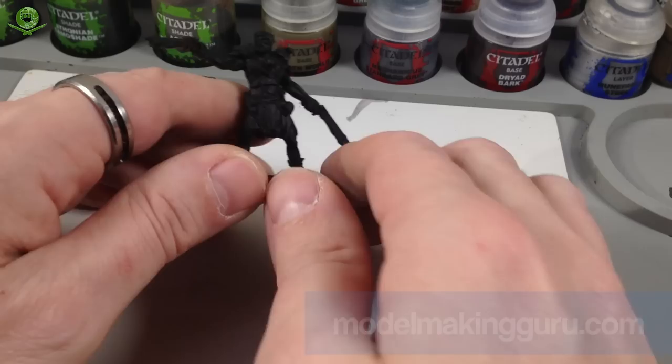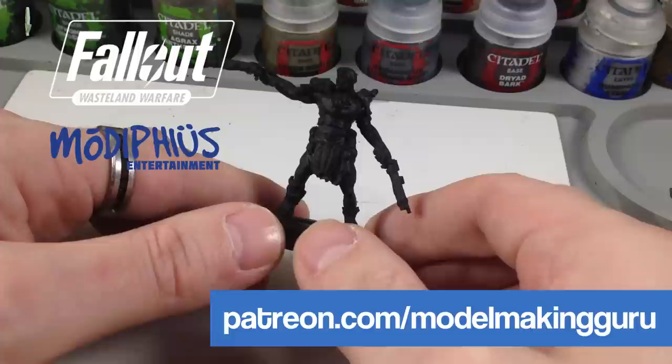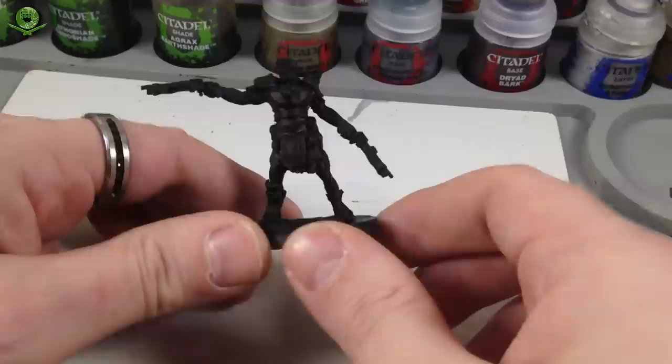Hey everyone, it's Fox from Model Making Guru. Welcome to the second installment in our build and paint series of miniatures from Fallout Wasteland Warfare, from my new friends at Modiphius Entertainment. They sent me some of these figures to preview — the game's not out till May — and we're going to get some of these painted up.